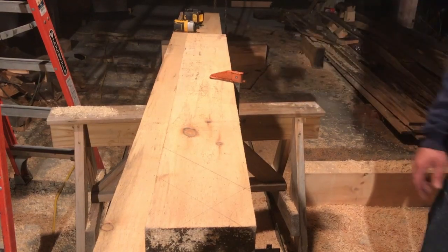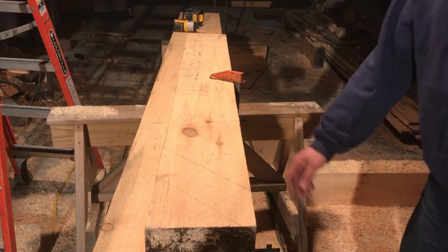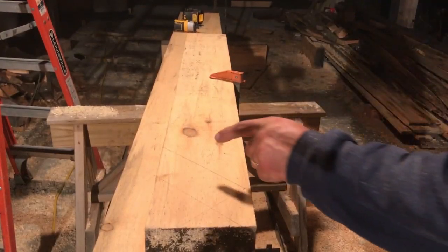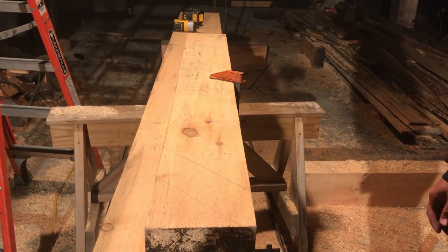That diffuser works nice for this. I just got the light above us straight down with the diffuser on — what a difference. So tonight we're working on the braces for these top plates we've been working on.